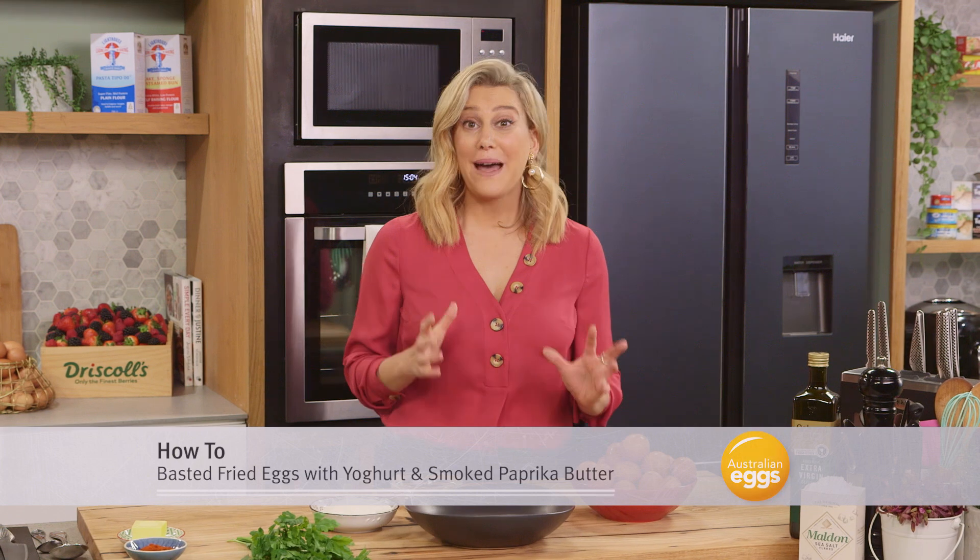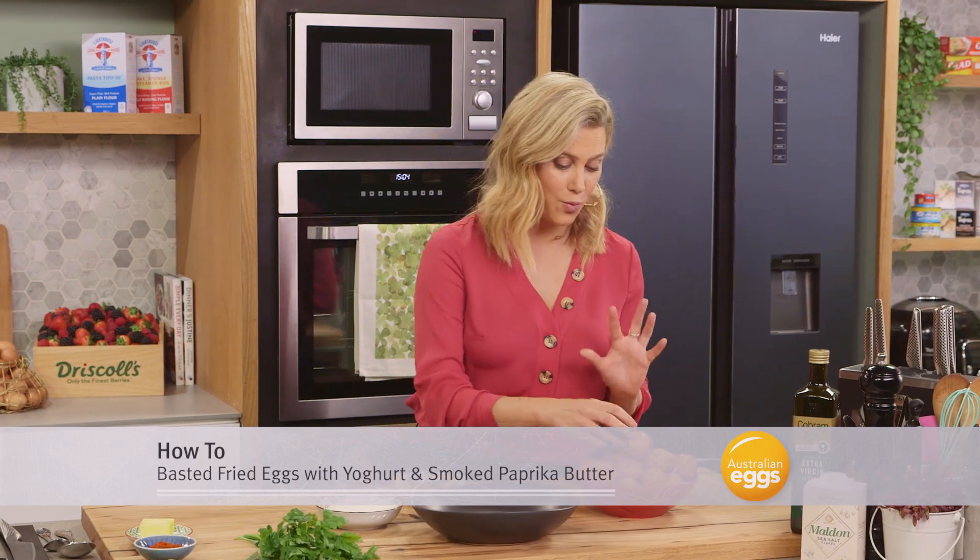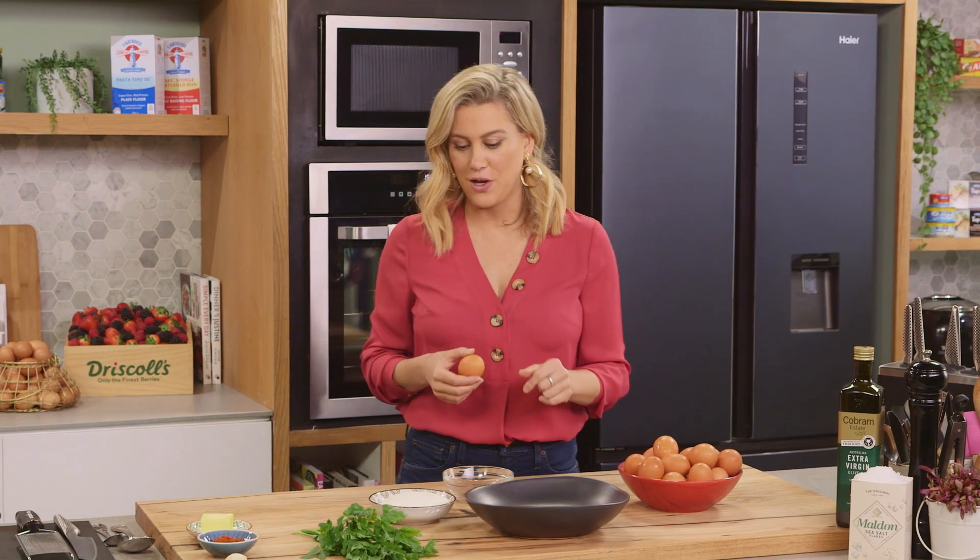Now I'm going to show you how to baste fry your eggs. This is a wonderful way of getting texture on the outside of the egg when you fry it.